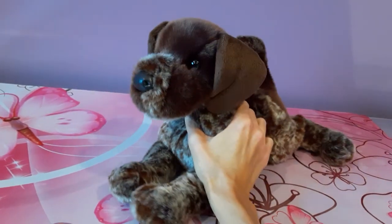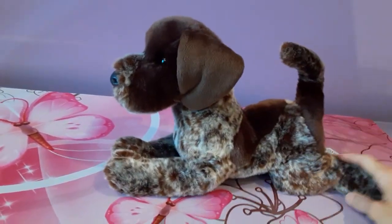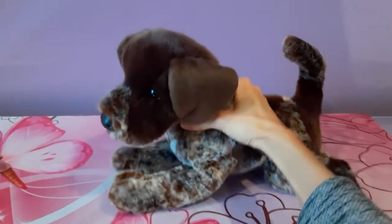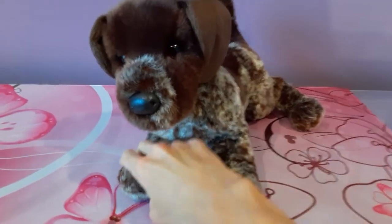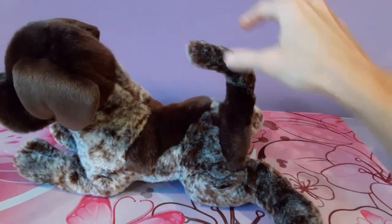I'm really happy to have found him and I'm just going to give you a closer look for anybody who's maybe contemplating getting a Wolfgang or just wants to see him in closer detail. Wolfgang is one of the 16 inch floppy style dogs and I can attest that he is supremely floppy. He's made with a really high quality soft material as Douglas Cuddle Toys always are. And he does have some beans in his paws just for a little bit of a weighted realism. And he's got this nice little skinny tail that has almost a little bit of a crook to it, as you can see here.